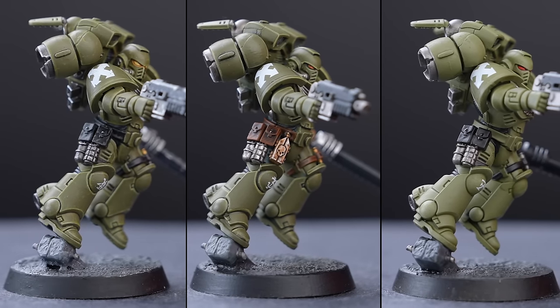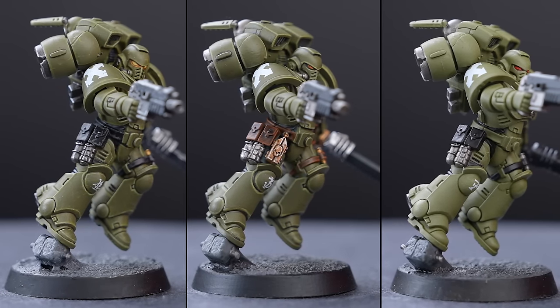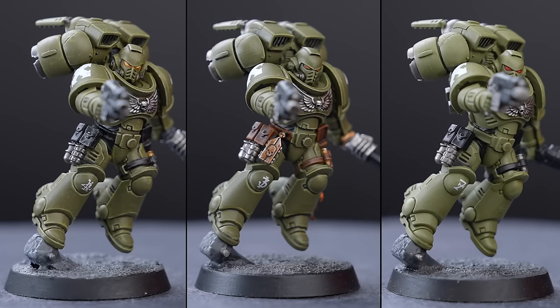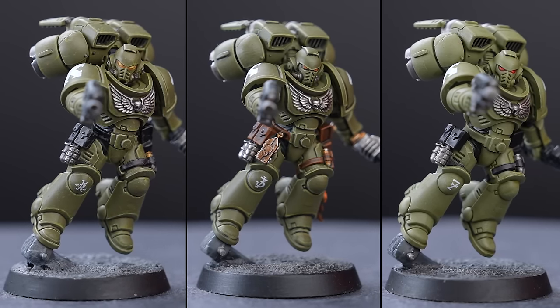With that said, we thought it'd be fun to challenge ourselves to painting the same miniature using different painting techniques and paints. In this video, we'll be each painting a jump pack Primaris Space Marine in the Raven Guard's successor chapter, The Raptors. Ollie will aim to get his mini battle ready as quickly as possible, whereas Adam will take his sweet time and focus on every detail. As for myself, I'll be aiming somewhere in the middle.